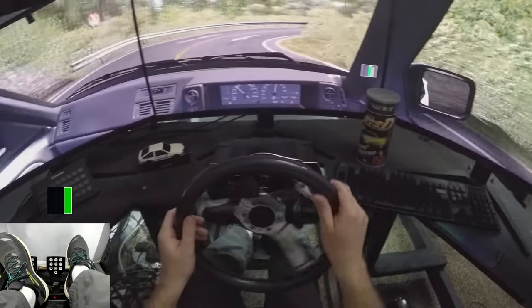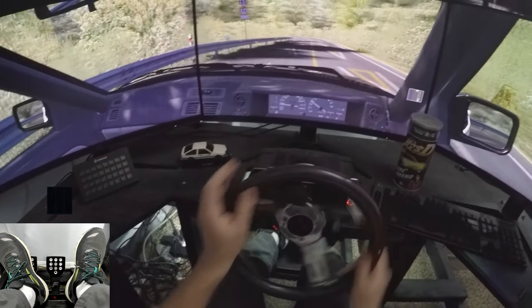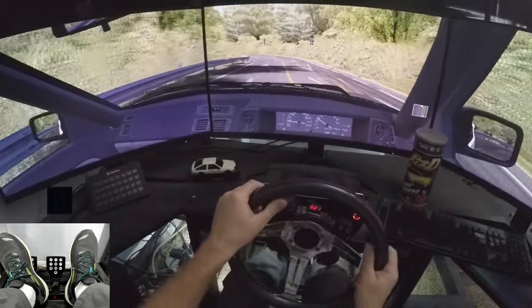Within moments, your engine speed will skyrocket, and once it's high enough, you'll release the clutch pedal just as quickly. This will allow your engine to deliver a powerful jolt of force to the rear wheels just as they are leaning into the corner, breaking their traction with the road.